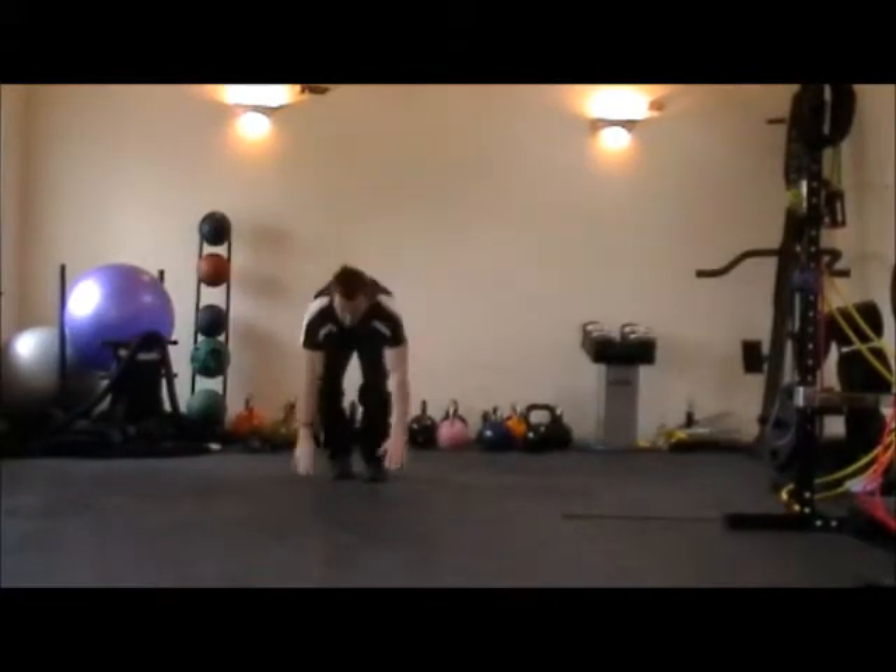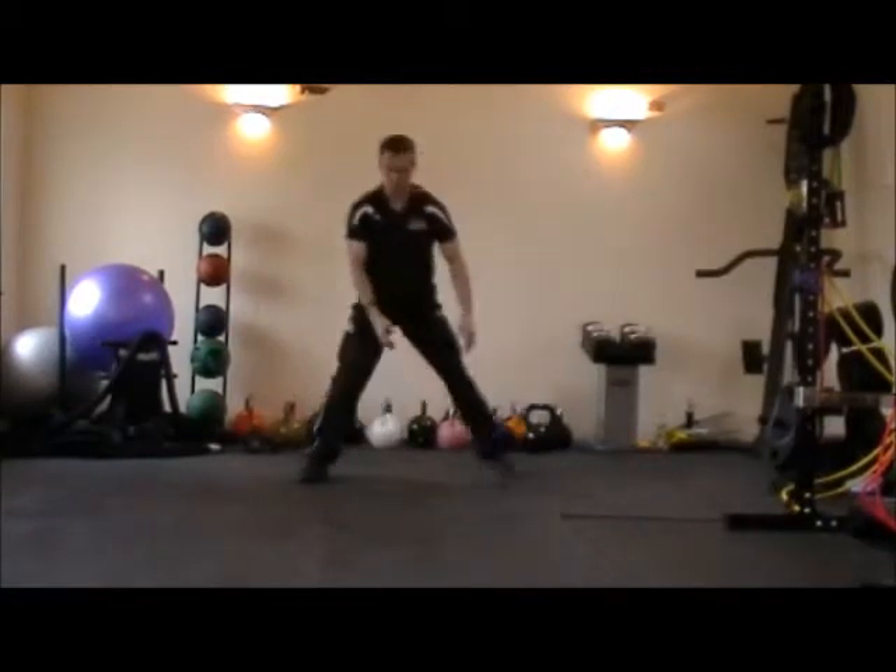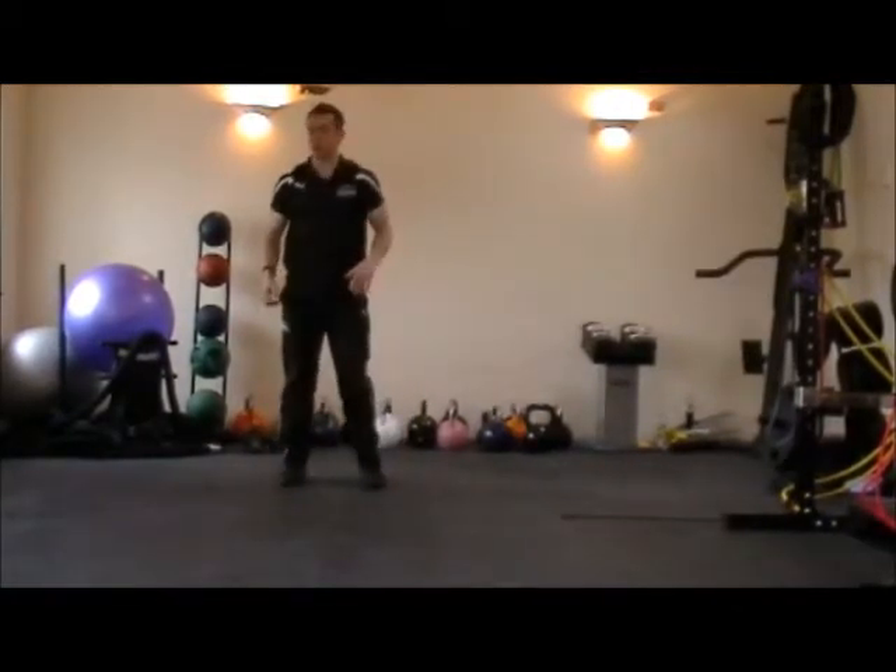Knees towards the chest and then back up. Lateral lunge to the other side, squat thrust. Lateral lunge, squat thrust.